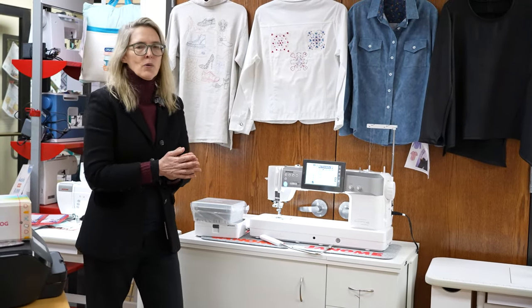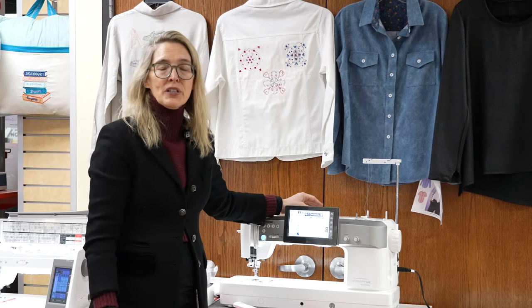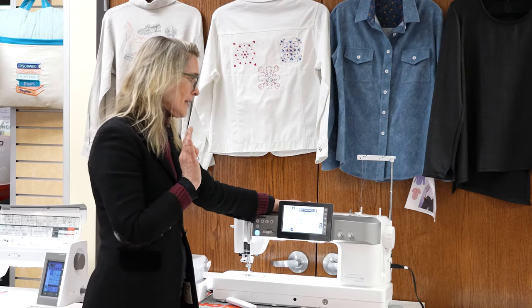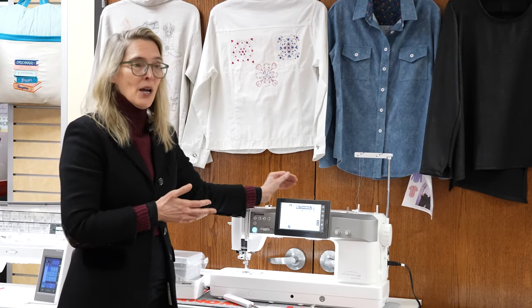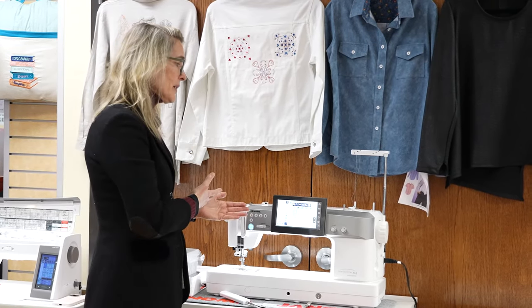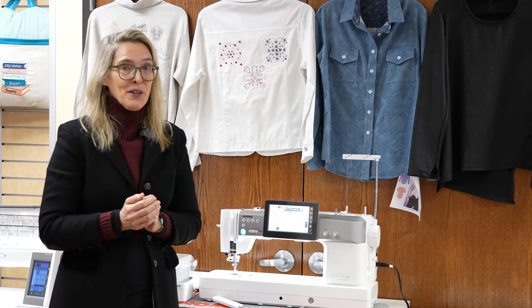That's the M8 in a nutshell. If you're interested, we have wonderful professionals here at Linda Z's who can show you the whole lineup. We have a lot of Janomes and we're adding more — we're thrilled about that. We do have special pricing on this particular machine; it was featured in one of our most recent events and we have a few of those classroom machines left that were barely used, and the pricing reflects that. We have machines on our website, and other machines similar to this available online, though this particular one is only for sale in-store.